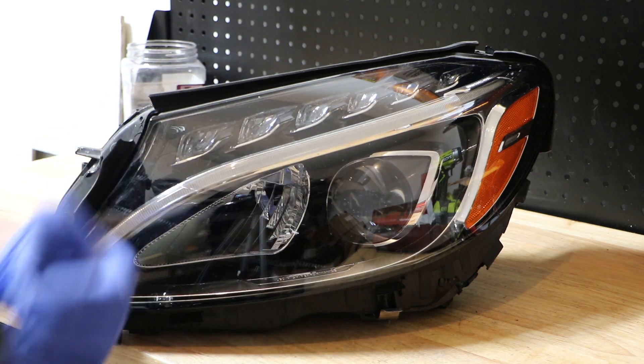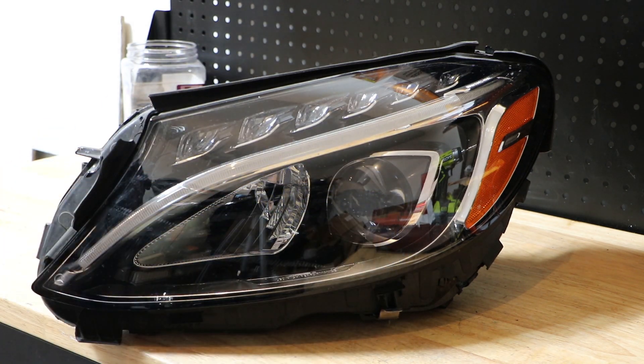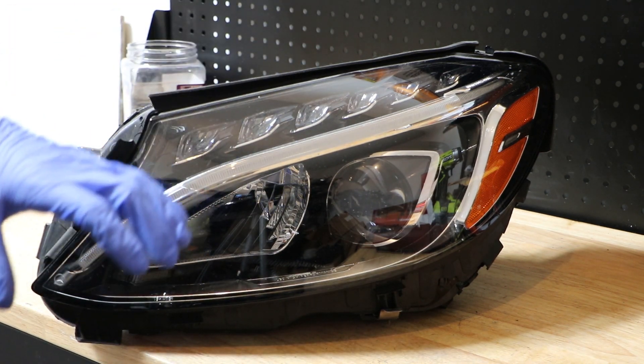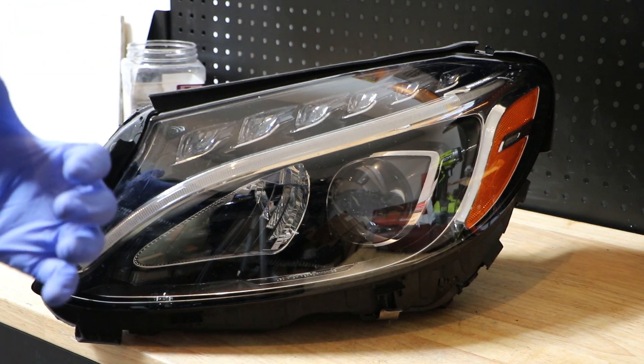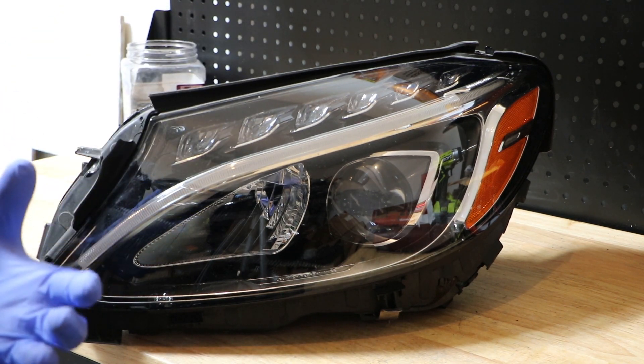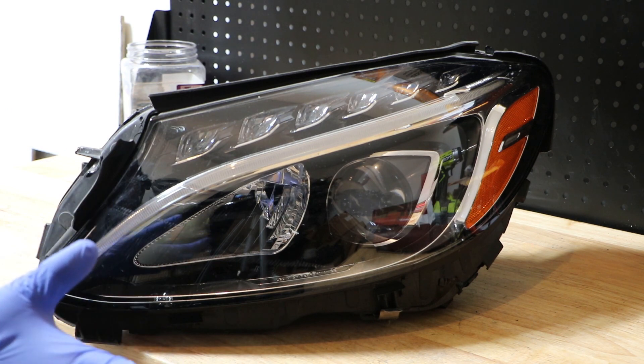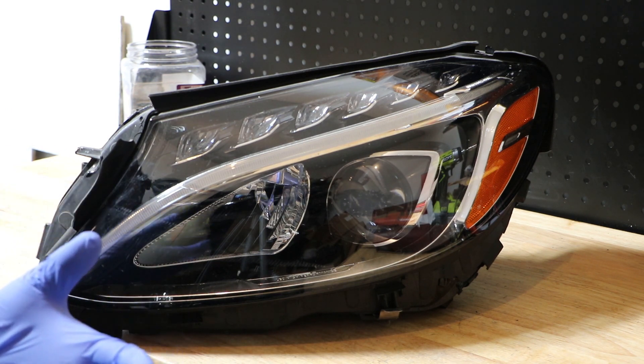So I'm going to disassemble it and remove the projector as well as the wiring harness. I'll walk you through disassembling this so you can see where the screws are and how to pull this apart if you're trying to disassemble it yourself, so you can get a heads up of what you're going to run into.